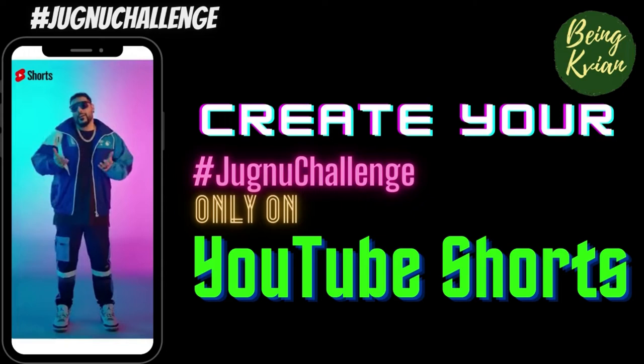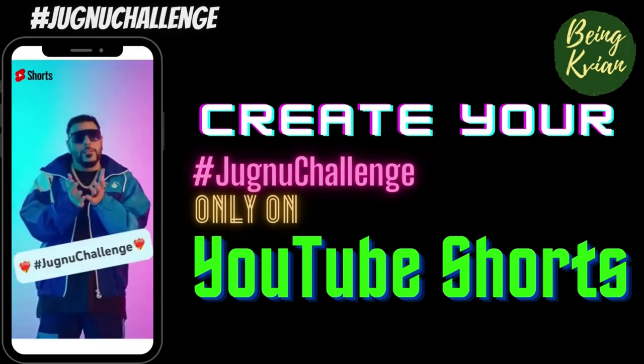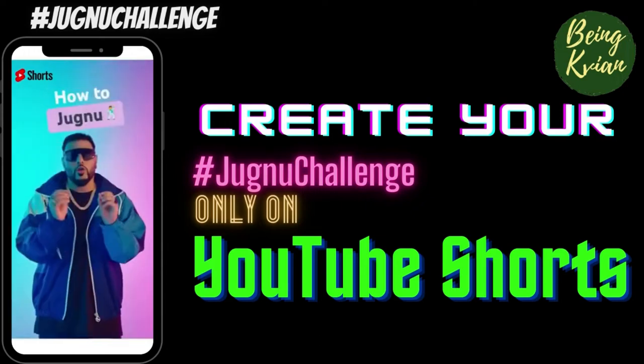Now, see, everyone is a born dancer or not, but that shouldn't stop you from participating in Jimnu Dance Challenge. I will teach you how to Jimnu.